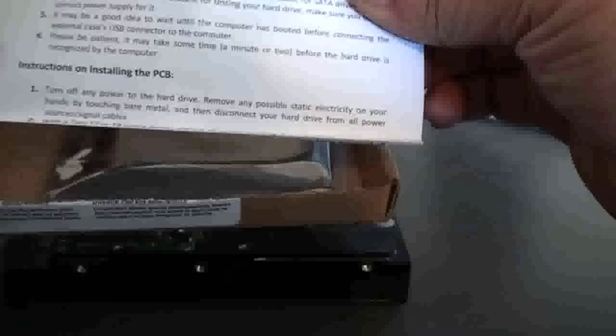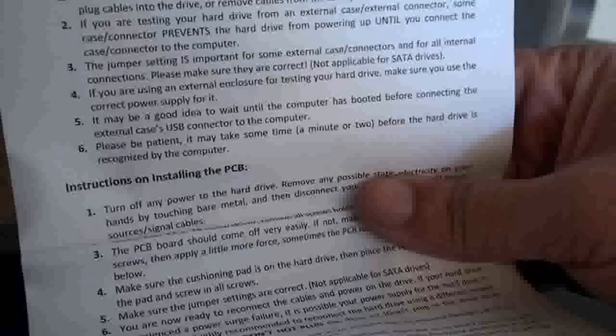It's packaged fairly decent. There are even installation instructions — pretty thorough. Instructions on what to do before you begin, and instructions on actually installing the PCB. Since we already have experience doing this, we're going to go ahead and skip this part.